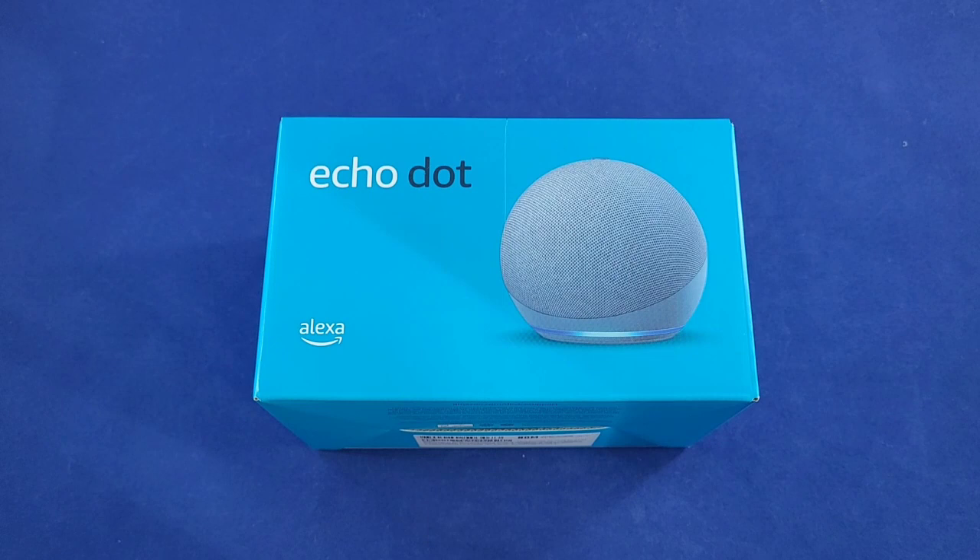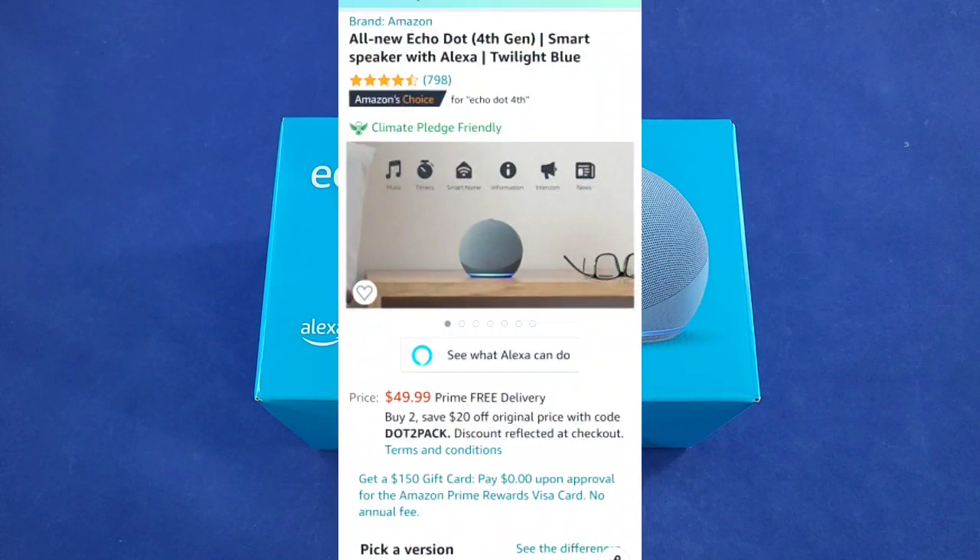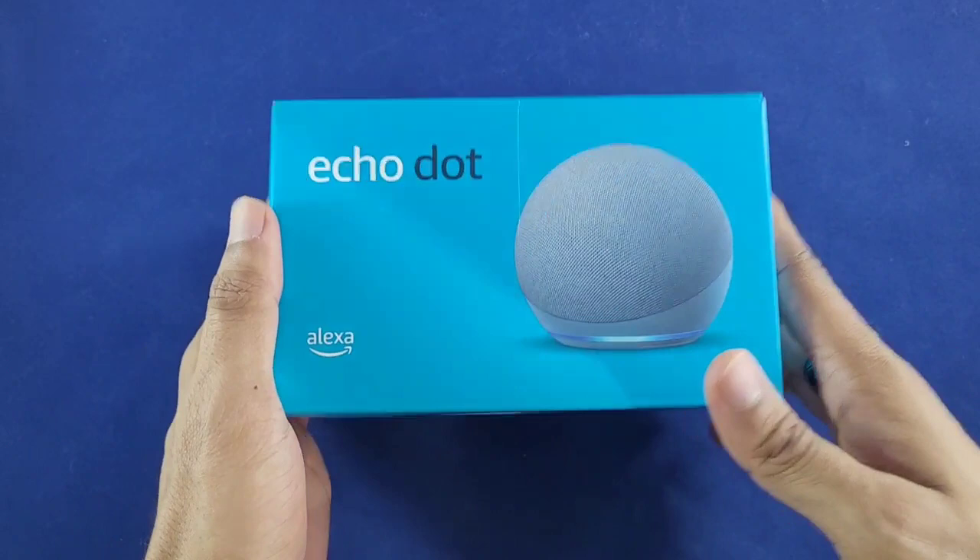What's going on guys, welcome back to a brand new video. In today's video we're gonna be checking out the Amazon Echo Dot Gen 4 edition. This is Amazon's latest and greatest to the Echo Dot lineup and it's currently listed on their website for $49.99 — link to that will be in the description. Let's get into the unboxing.